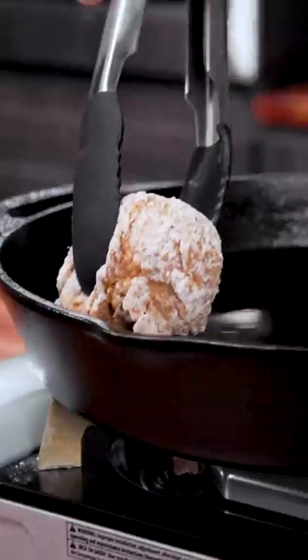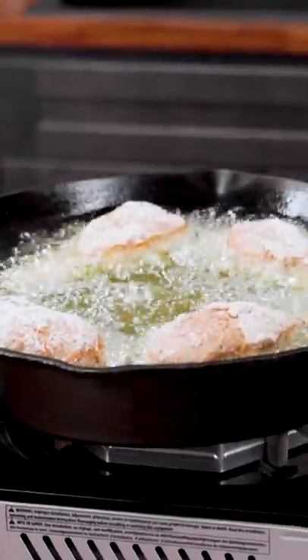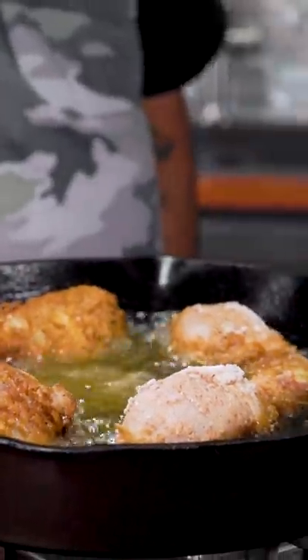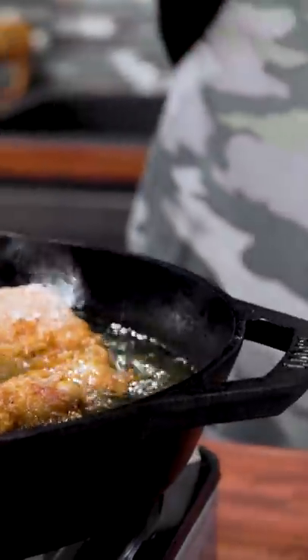This is up to temp. We got 350 degrees. And we just — look at that right there. If you keep it around 350 degrees, 360, this is what it'll look like once you flip it over. So you just want it to be about that color right there.